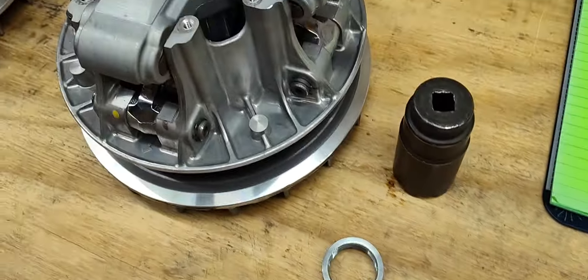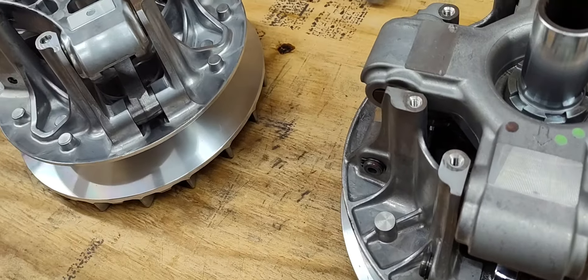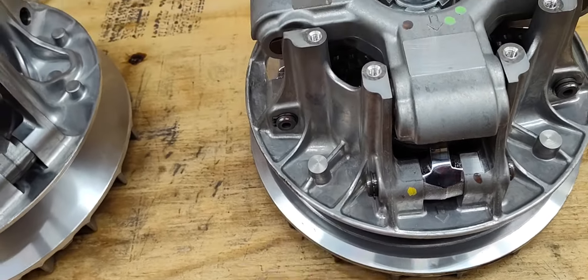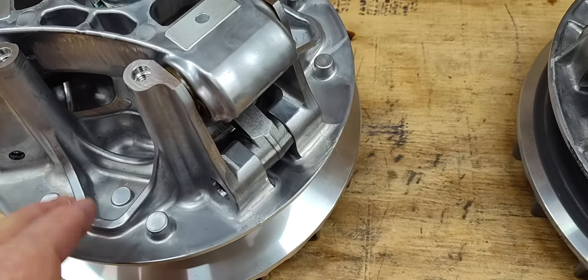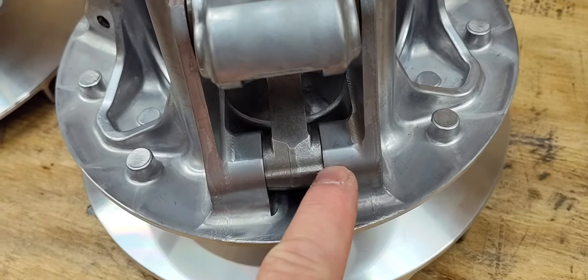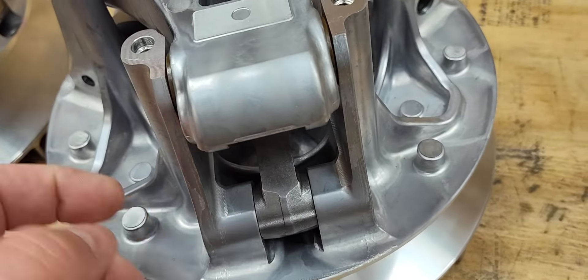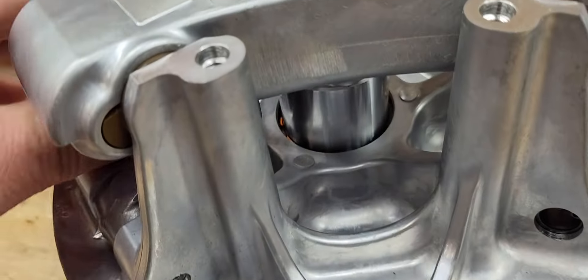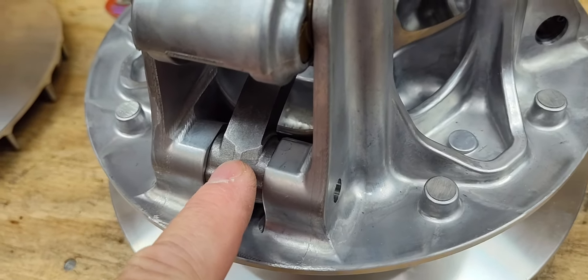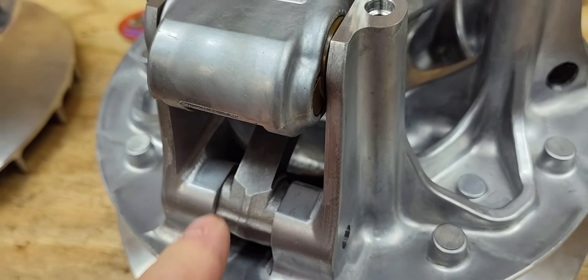On the new KRX primary, the sheaves are the same size — pretty close, within a few thousandths. The weights are different; they're wider because there's only three, but the width of the weight is still the same. They don't stop on the tip anymore — they stop right here at the base. Our shims fit here and the bushings are the same.